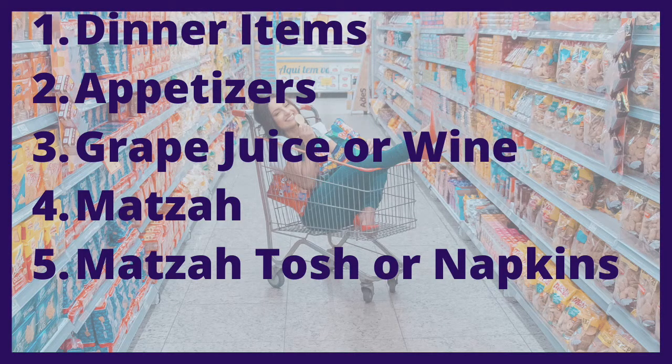Another thing you're going to want is a matzah tosh, which is a matzah bag that holds your matzah. If you do not have one, you can also use napkins in between the three pieces of matzah. Or I've got a video down below of how you can make your own matzah tosh — just a couple of placemats, fold them over and sew or hot glue up the sides. Boom — matzah tosh!